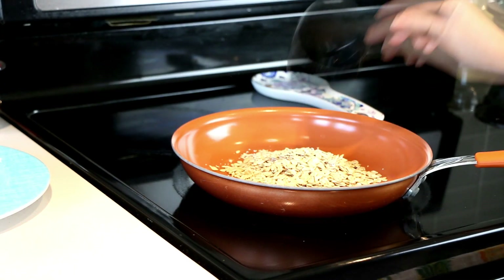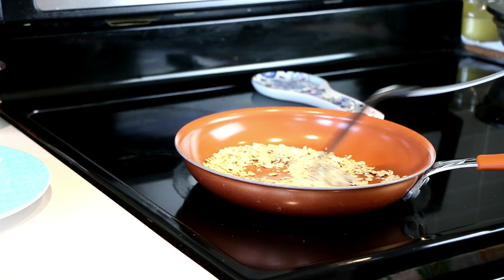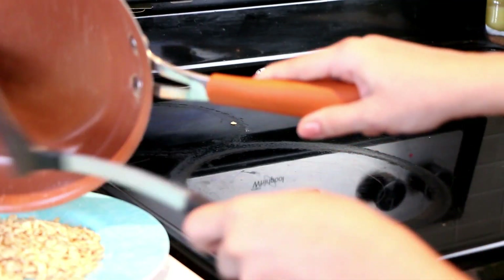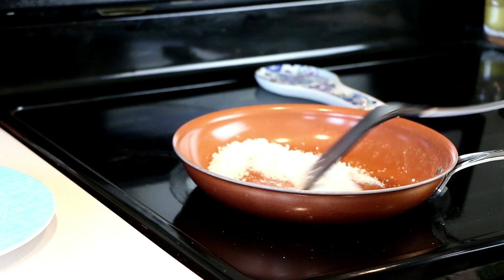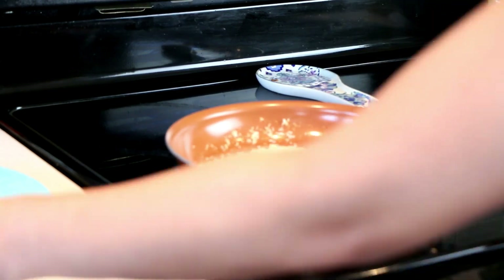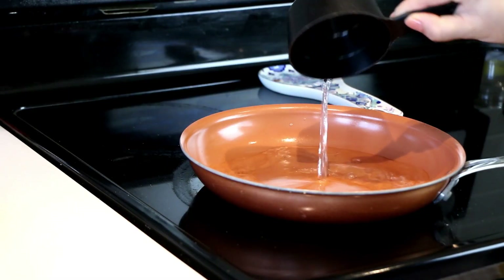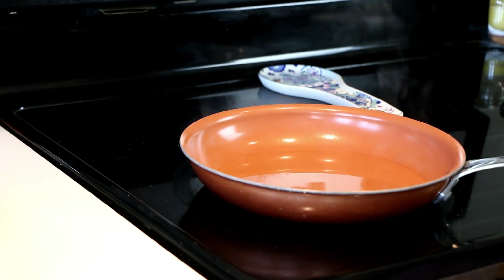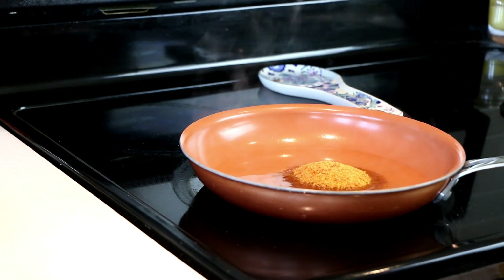We begin by dry roasting oats on medium heat for about five to seven minutes and take it aside, then we'll dry roast the coconut for three to four minutes on low to medium heat and keep it aside. On the same pan add half cup of water, and when it's hot add half cup of jaggery and let that melt first and then bring it to a boil.